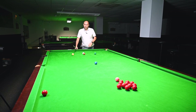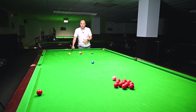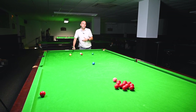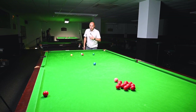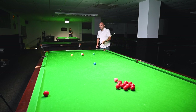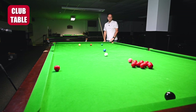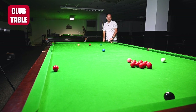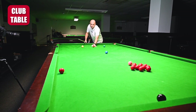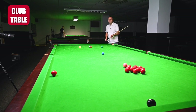Another common situation: snookered behind a ball - a very simple routine one-cushion escape into the pack. I'm going to show you the difference between a club table and a star table in terms of how the cushions react and how the cue ball slides when it hits the cushion. I'm going to hit this cushion where I would in a normal tournament situation - and there you can see it missed the pack by quite some distance.